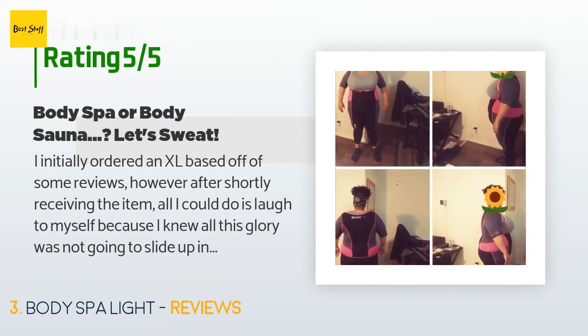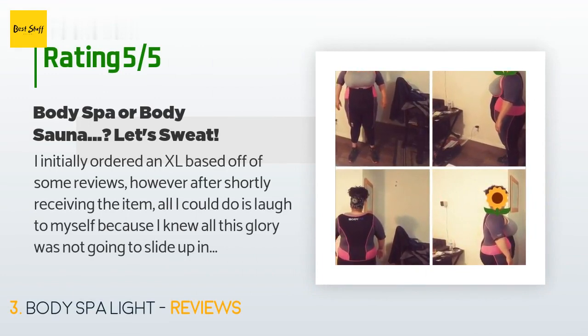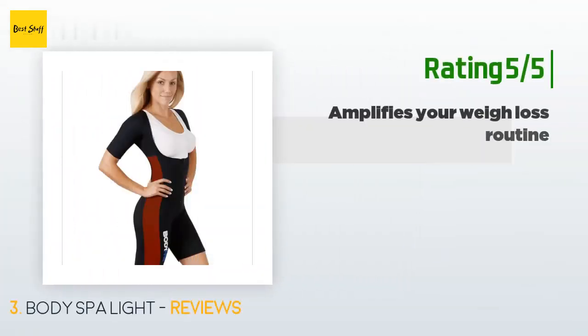The average rating of this product is 4.1 stars with more than 410 customer reviews. A customer said: I initially ordered an XL based on some reviews, but when it arrived all I could do was laugh — I knew this was not going to fit. I reordered in XXXL. I am 5'2" and weigh between 275 to 280 pounds. I have been blessed with a lot of different shapes and curves, so seeing the XL I skipped the XXL entirely.